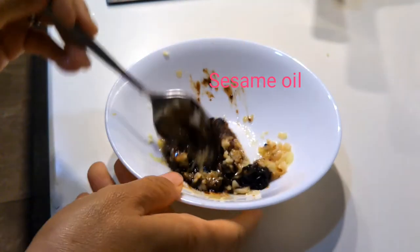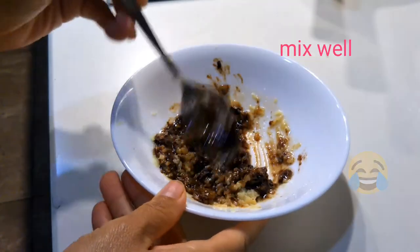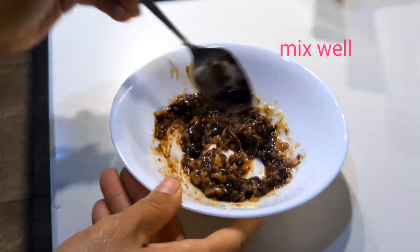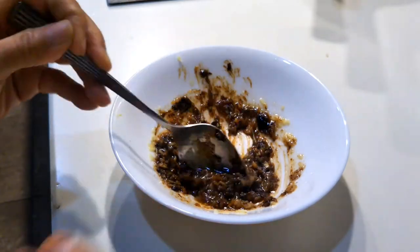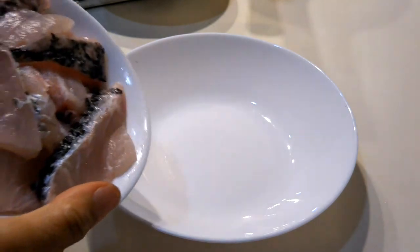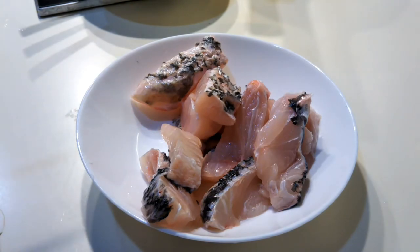Then just mix everything together — mix it well. That's it, guys. Next step is the fish. Make sure we've washed it well.